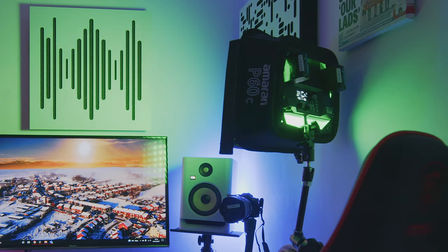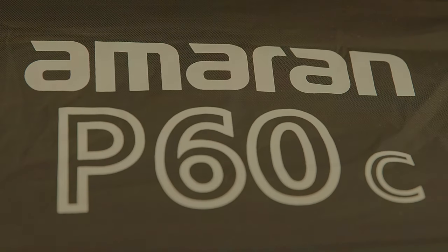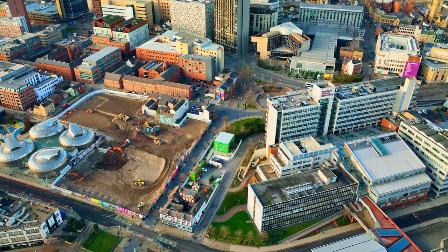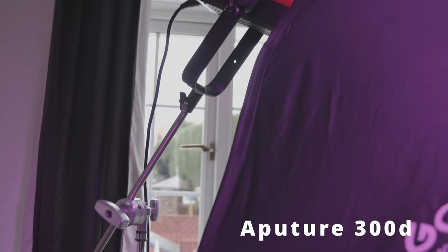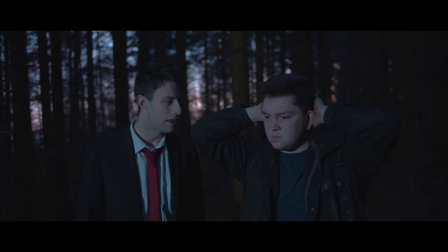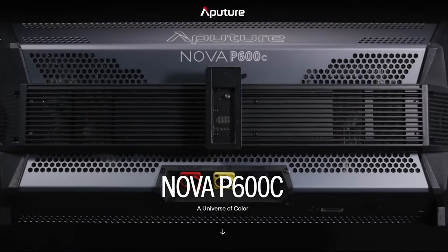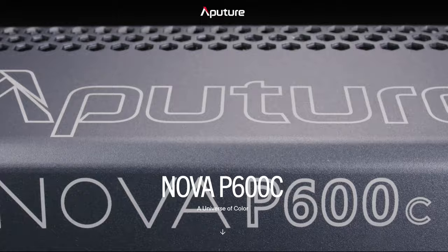I also have the P60 lights coming soon - these are RGB lights that are really small and portable, perfect for a quick interview where you've only got 30 seconds to set up. I also have the 300D lights, which you can use for outdoor stuff to overpower the sun or for lighting night exterior shots recreating moonlight. They also have bigger 600 lights and the massive NOVA panel which I've used on certain jobs that have been hired in.